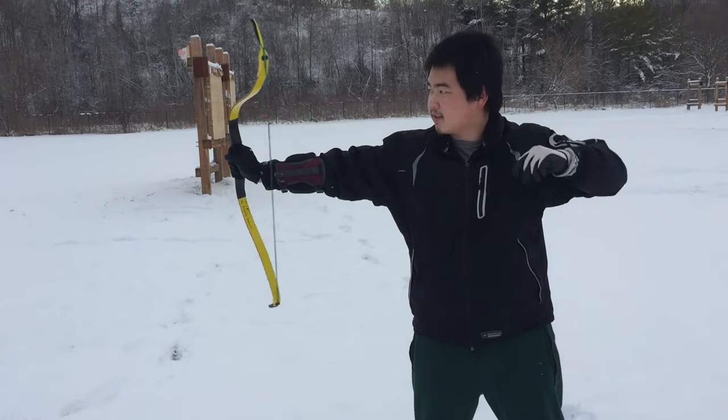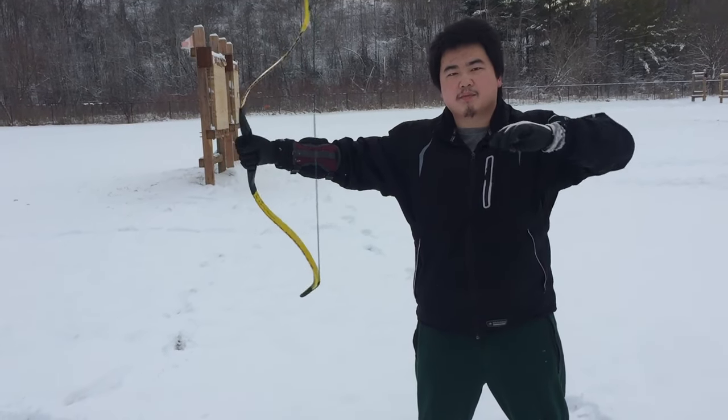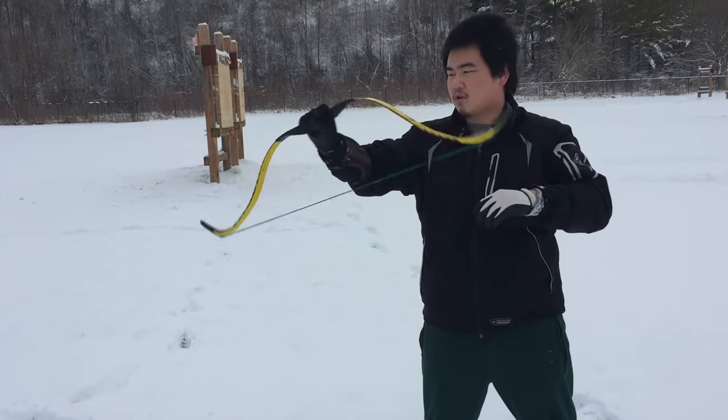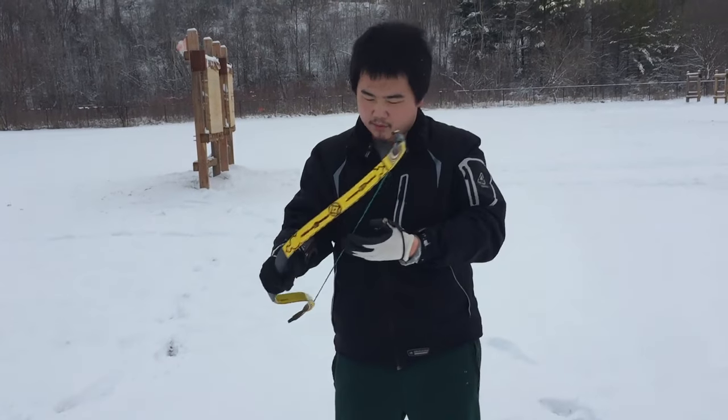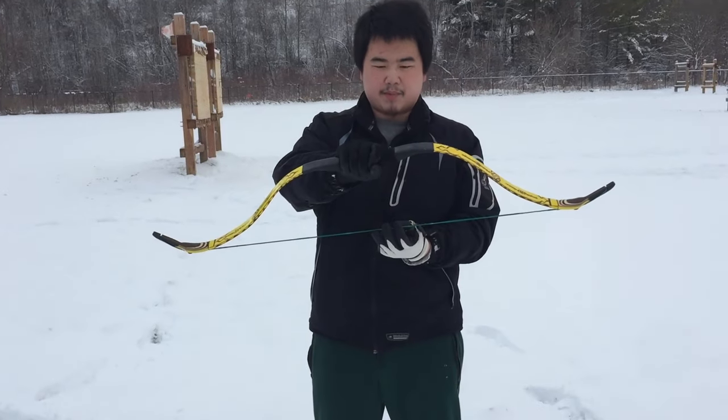That's nice. I need to get used to the Katara on this bow. It's pretty heavy for a horse bow. It's a bow to use thumb draw with - with Mediterranean draw there's a lot of pinch.